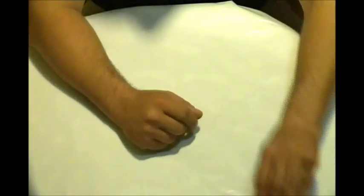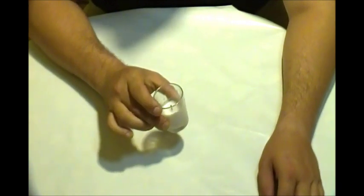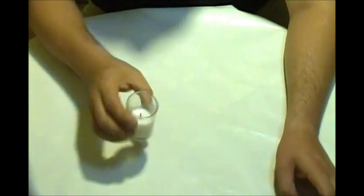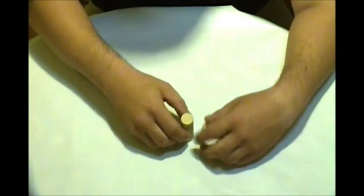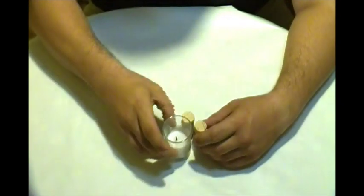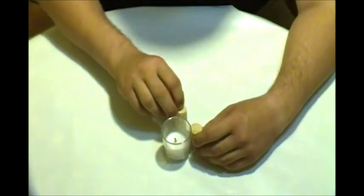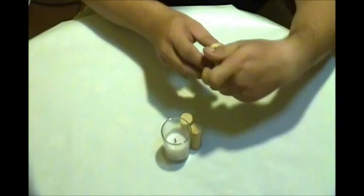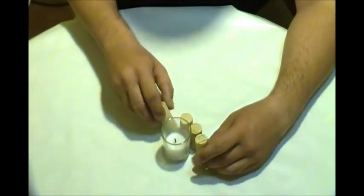Hello, in this video we're going to make a candle votive holder with wine corks. We have one candle votive and about 10 corks, and we put them all around here.